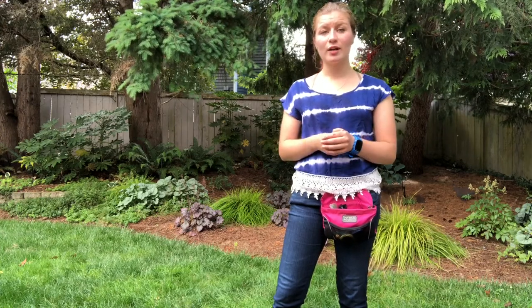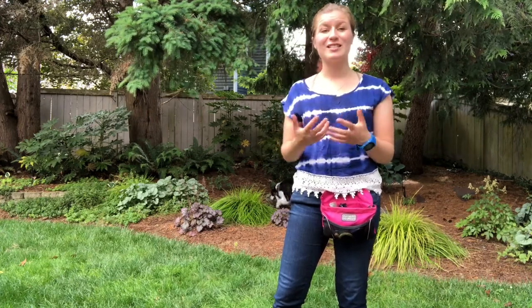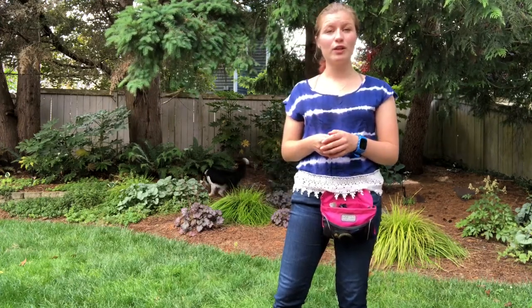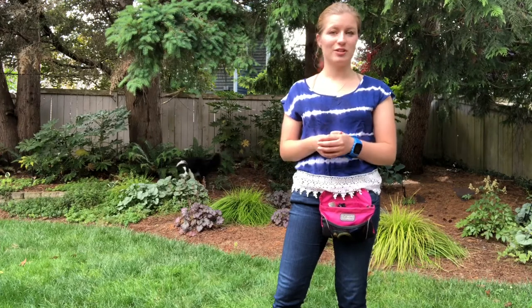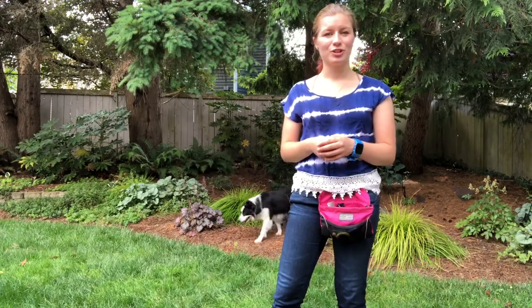I'll try to get some videos later — potentially with a GoPro on my forehead or something — so you guys can see him work more fully throughout a search. It's just hard to set up a camera in a way where we can capture his whole search.